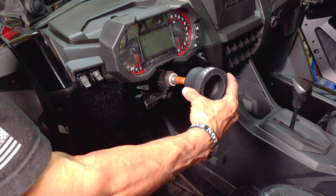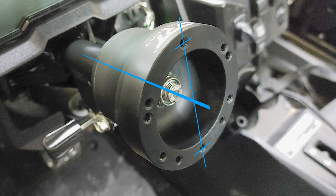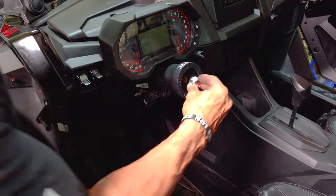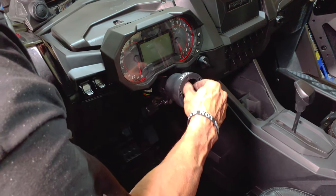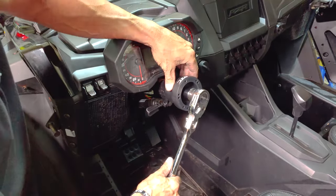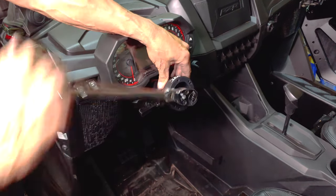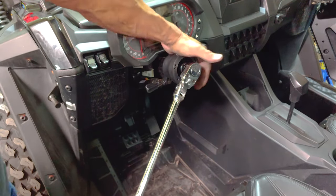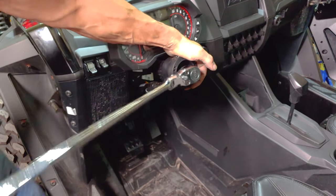Now grab the DRT steering wheel adapter and slide it onto the steering spline. Make sure that the steering wheel top and bottom mounting holes are aligned vertically as close as possible and that the DRT logo is at the top. Next, grab the steering shaft nut and thread it into place finger tight, then grab the half inch breaker bar with the 24 millimeter socket and begin to tighten it down. The easiest way is to turn the wheel all the way to the right until it stops, then fully tighten down.